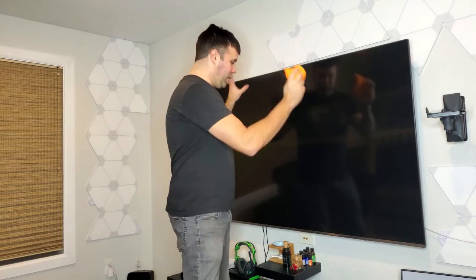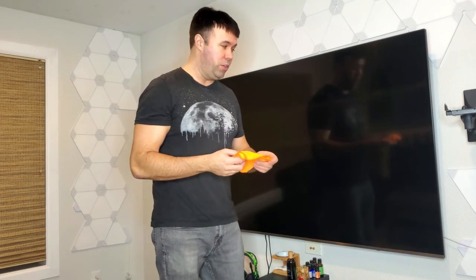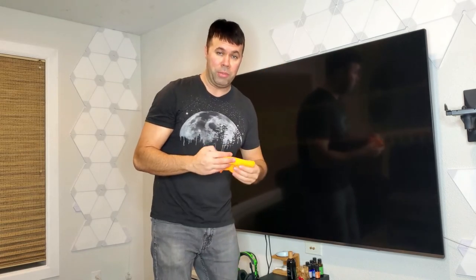Now if you are using a little bit of water, once you're done cleaning your whole TV and you're happy with the results, you want to let the TV completely dry for a few hours before plugging power back in and turning it on, because water and electronics do not mix and you don't want to short out your TV if any water got behind your bezel, and you don't want to ruin your expensive monitor.